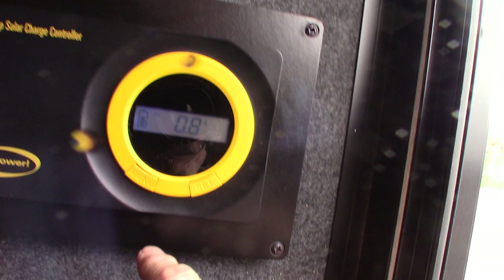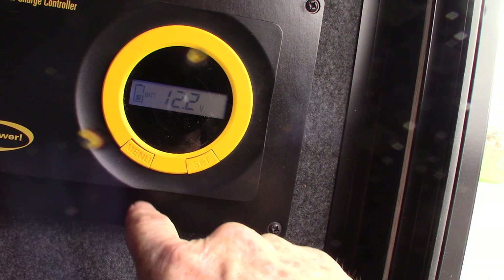This is your solar controller here. It basically tells you how many amps you're gaining from the sun and the DC voltage in the system — that sort of thing.